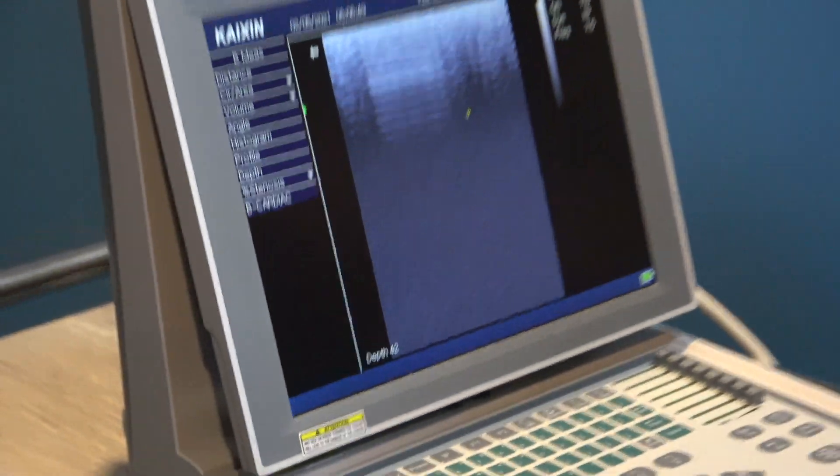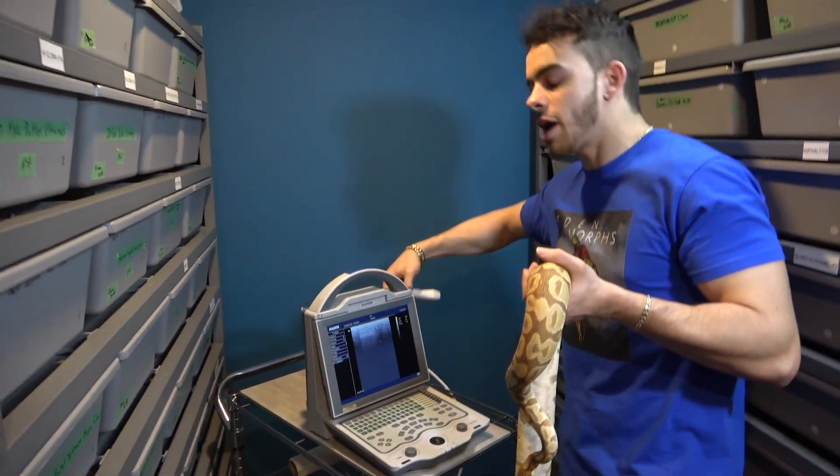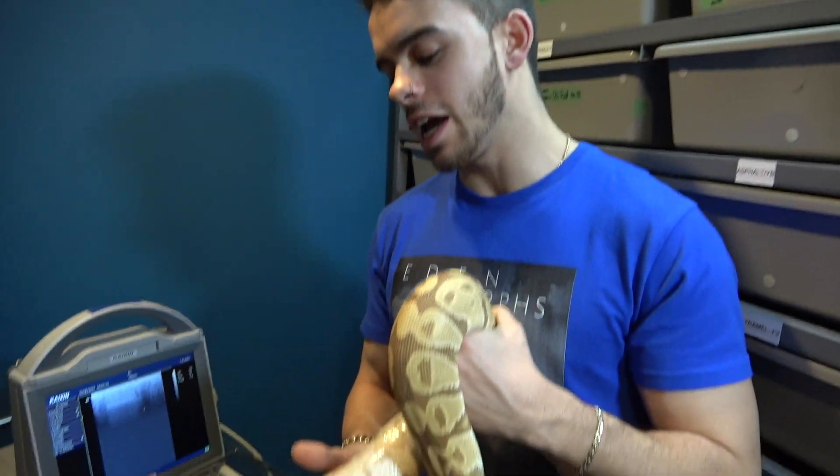Seven eggs is super cool because she was paired to a banana super pastel mojave spot nose clown with some really cool double heads. Everything will be pastel, everything without banana will be male or female, and everything with banana will be male. If you watched my last video you'll understand that — if you haven't, go watch it. Really stoked about this clutch.